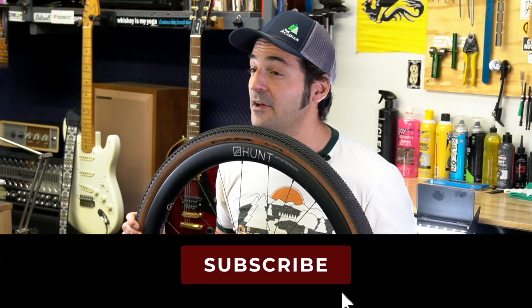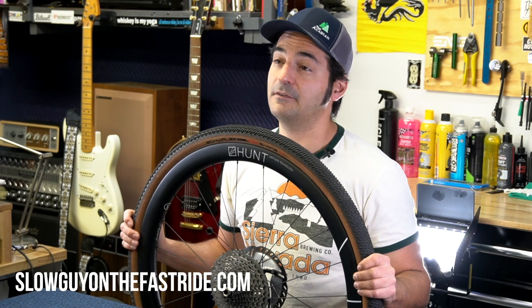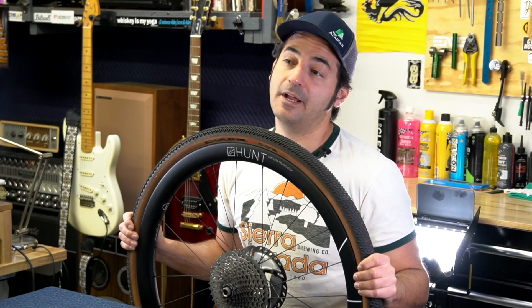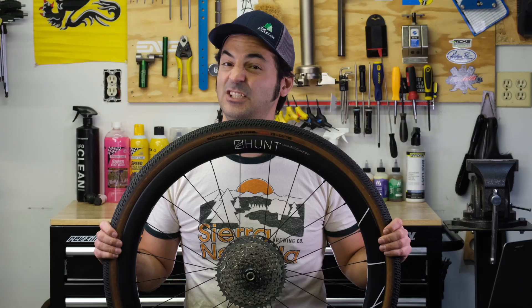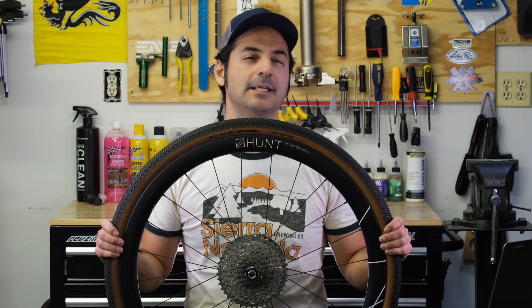While you're down there, hit subscribe on this video and go to slowguyonthefastride.com to sign up for the newsletter so you don't miss any updates. Also head over to Instagram and follow my new Instagram page at Slow Guy on the Fast Ride. Thank you for watching and I'll catch you on the next video of Let Me See That.